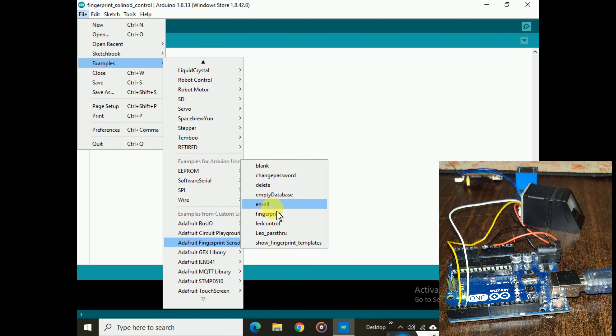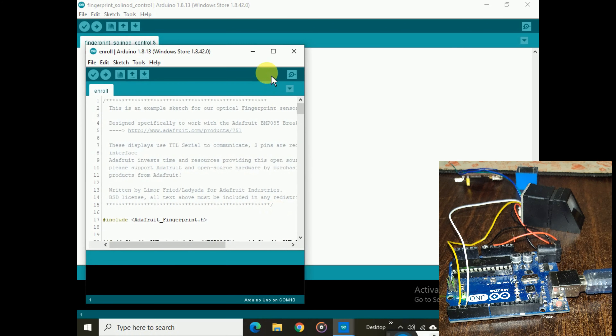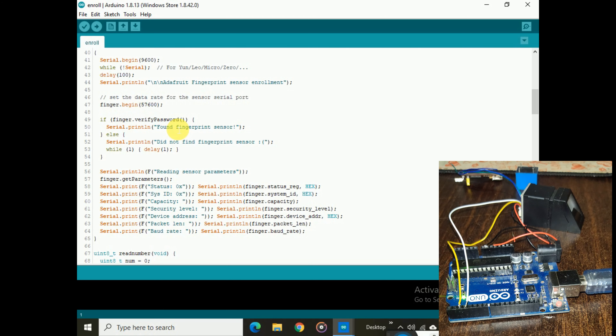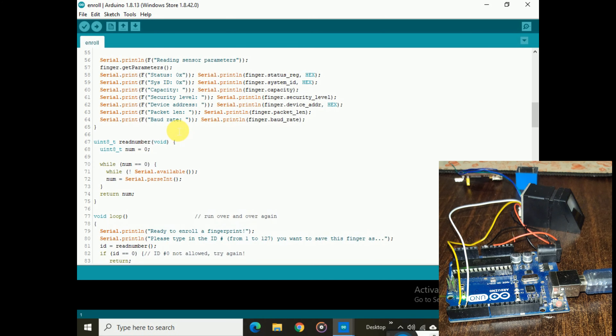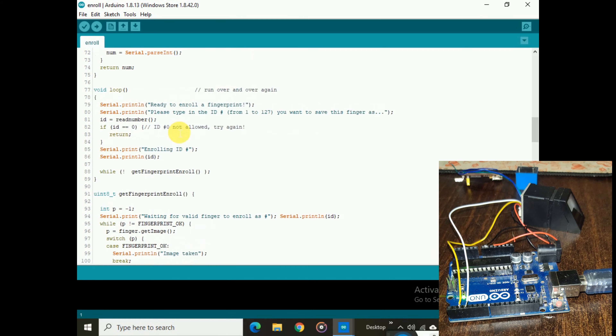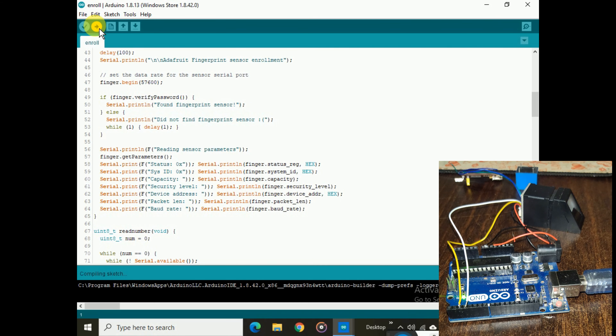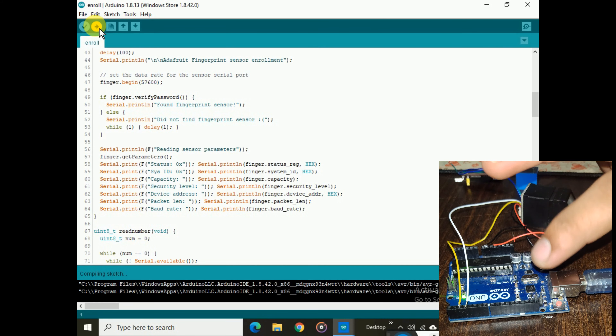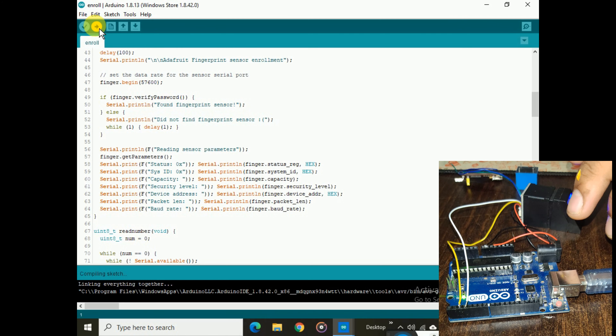Under the Adafruit Fingerprint examples you will find 'enroll' and 'fingerprint'. For registration of your fingerprint database, select the enroll code. The enroll code will open and you should not make any changes to it, because the print handling is already built into the fingerprint module. Just upload this enroll code to the Arduino board.